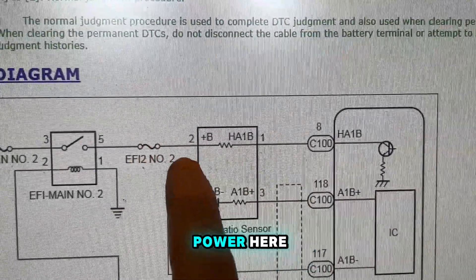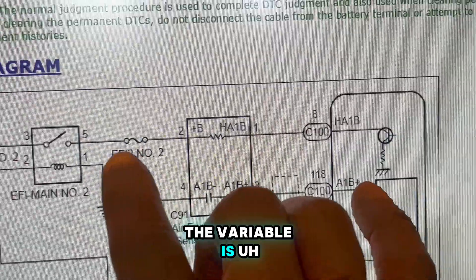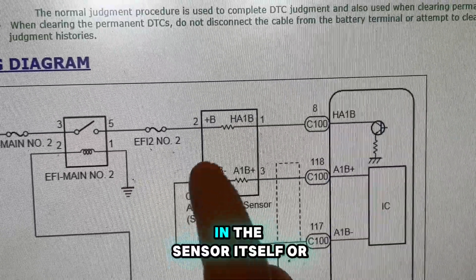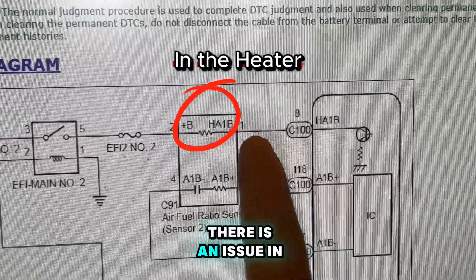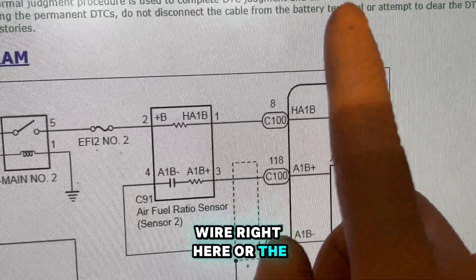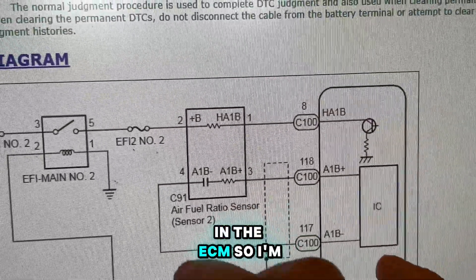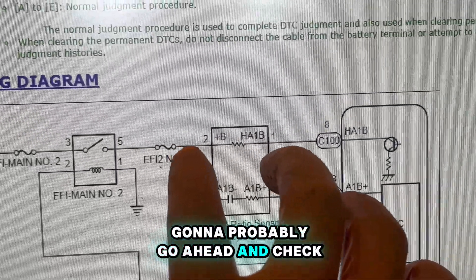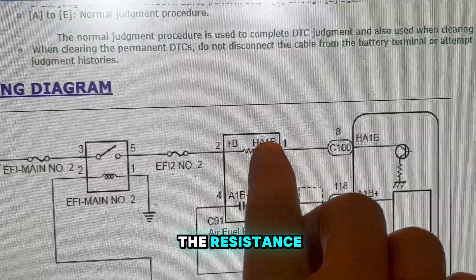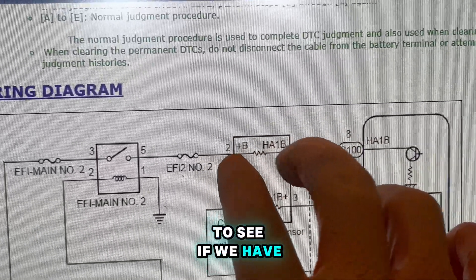So we know we got power here. The remaining variables are: either there is an open in the sensor itself, or there is an issue in the wiring, or the last variable could be the driver itself in the ECM. I'm gonna go ahead and perform an ohm test and check the resistance inside the O2 sensor on the heater circuit to see if we have an open there or not.